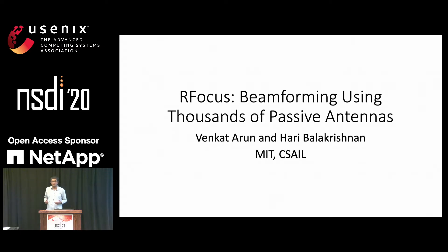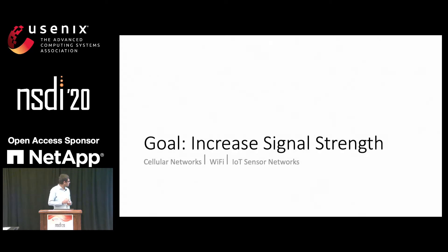Hello. Today I want to talk about how to beamform with thousands of inexpensive antennas. The goal for our project is simple: we want to increase signal strength, and this could be in cell networks, Wi-Fi, or IoT sensor networks.